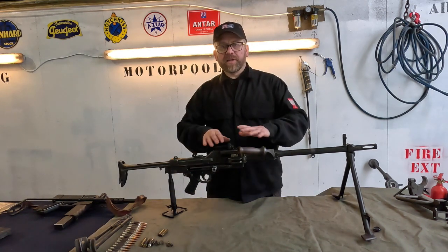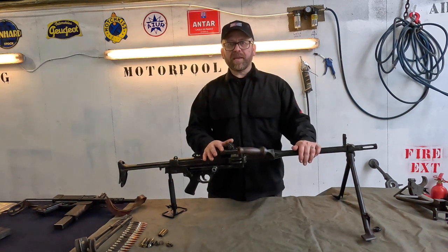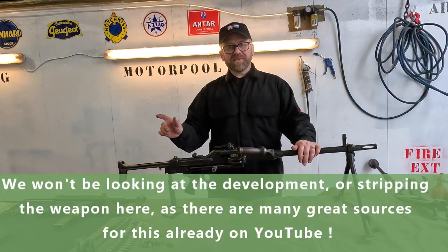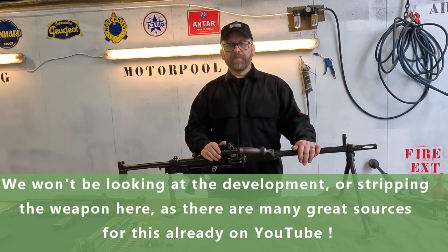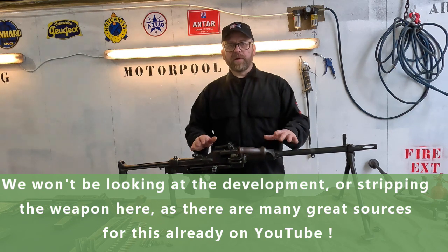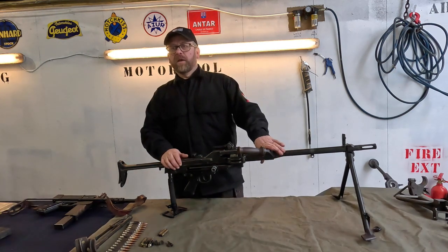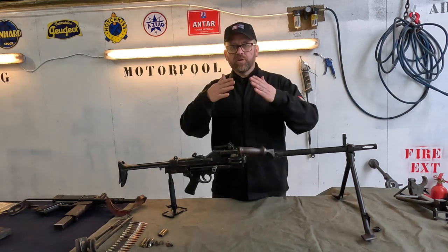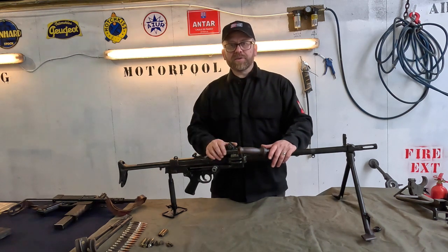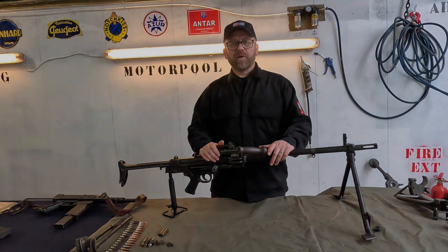We're just going to focus on what this gun is, what the constituent parts are, and then we'll look at this and the mounting on the M53 Hotchkiss M201 Jeep. We might also have a look at the sustained fire configuration, which uses the Browning model 1919 tripod, and we'll see how these fit on top of that. We're going to bring the camera in and start having a closer look at the different parts of the weapon.